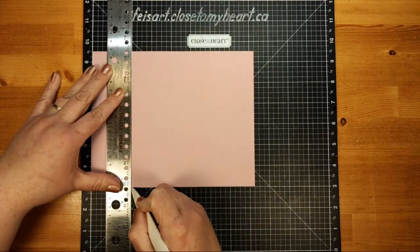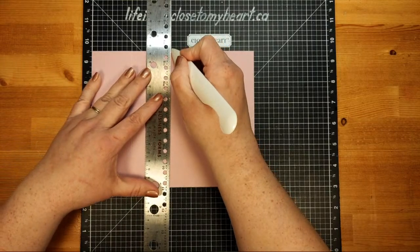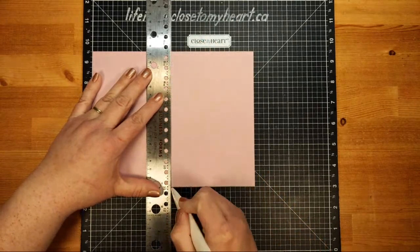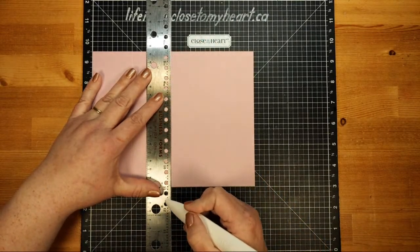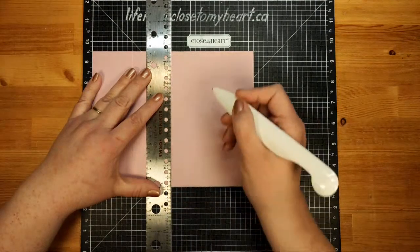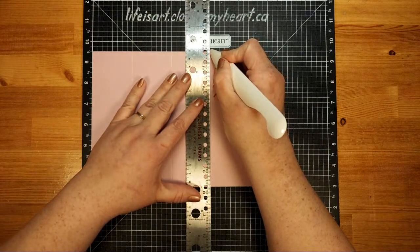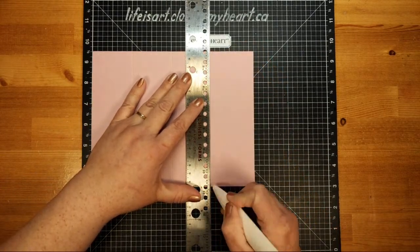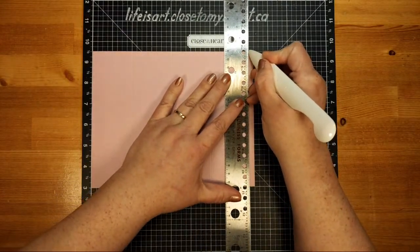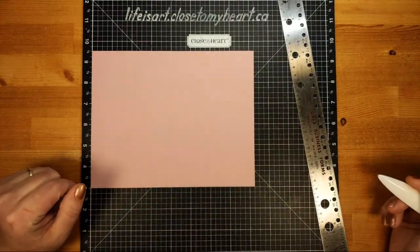We're going to score along the eight and a quarter inch side at two inches, right from top to bottom. Then we're going to shift over to four inches. This is going to be one of those cheerleader type scoring projects — we're going to score at two, four, six, eight. Who do we appreciate? So we're jumping to six inches and scoring there, and then our last score line will be at eight inches.